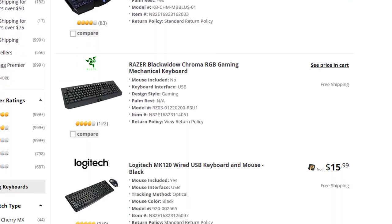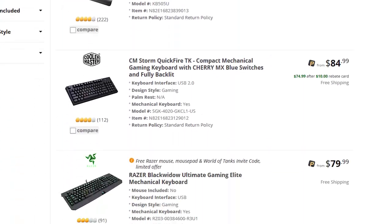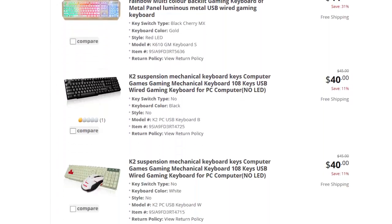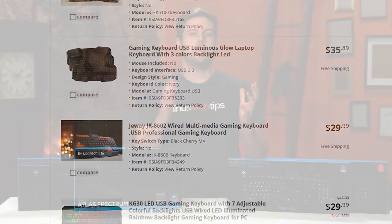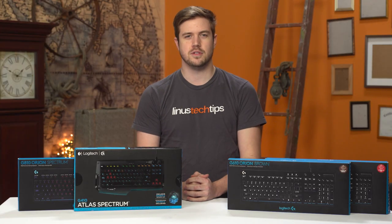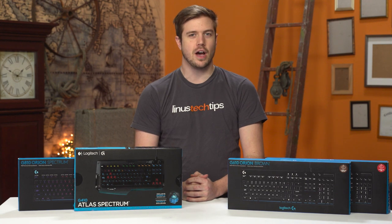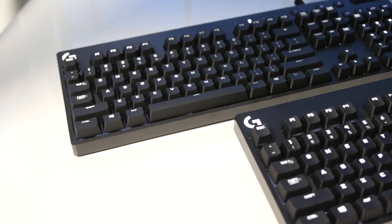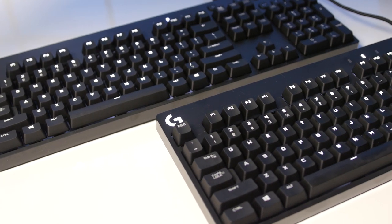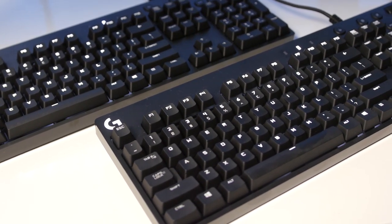For instance, Newegg.com has 1,220 products listed under gaming keyboards. Oh my god. And there's only so many times you can make a video on a keyboard that has Cherry MX switches, most likely in the brown or red variety, and some form of backlighting. But just in case you do happen to miss those, I've got two of them here today — the G610 Orion with Cherry MX brown switches, and the G610 Orion with Cherry MX red switches.